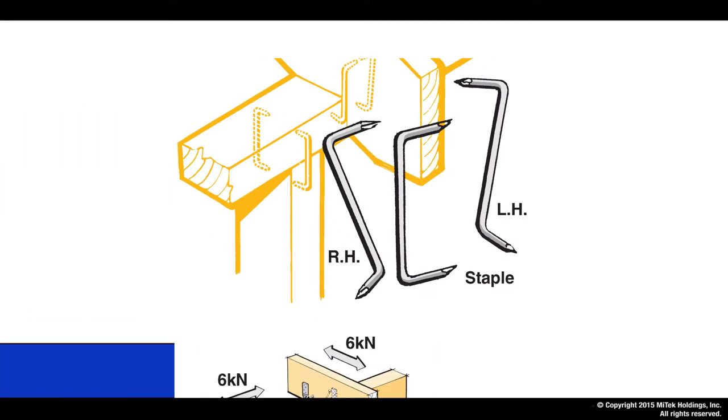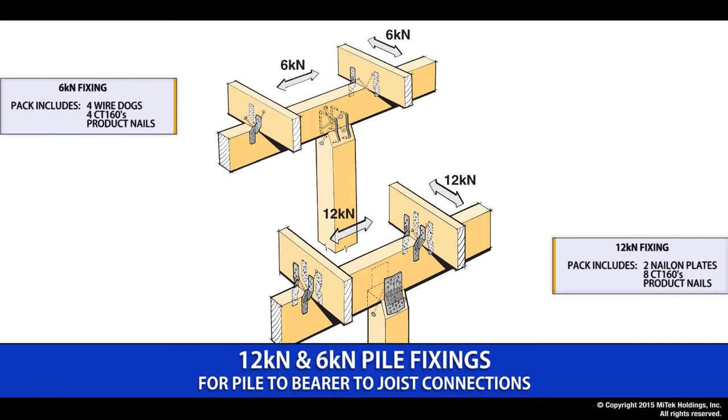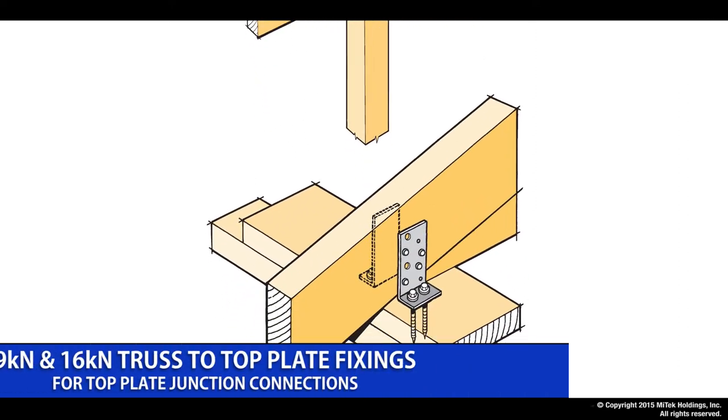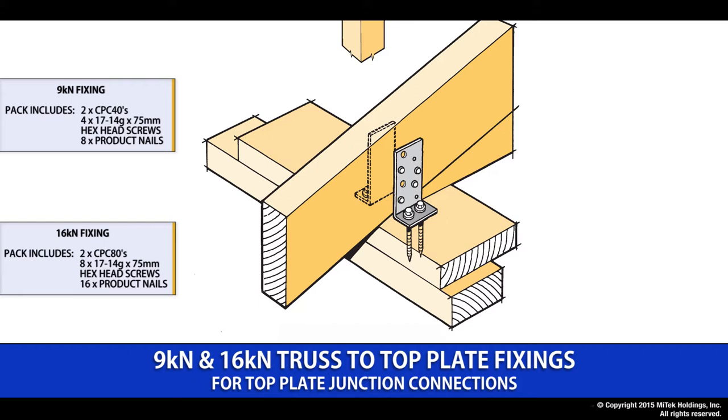The 12kN and 6kN pile fixing provides a common on-site fixing option where you have timber piles. The packs come complete with the required numbers of nails and screws to suit that particular fixing. The 9 and 16kN truss to top plate fixing provides an easy on-site internal connection where we have a specific truss fixing requirement.